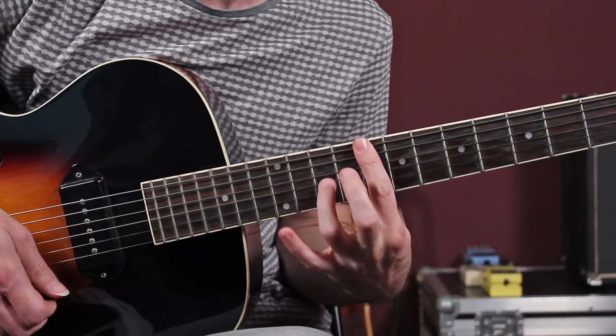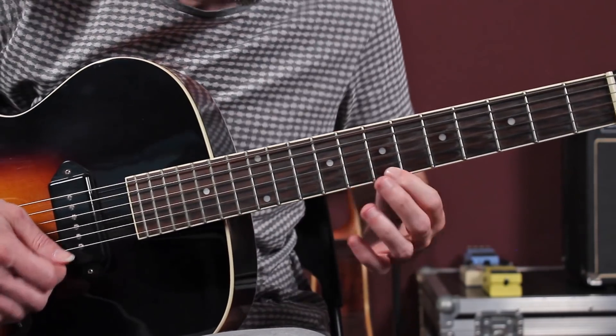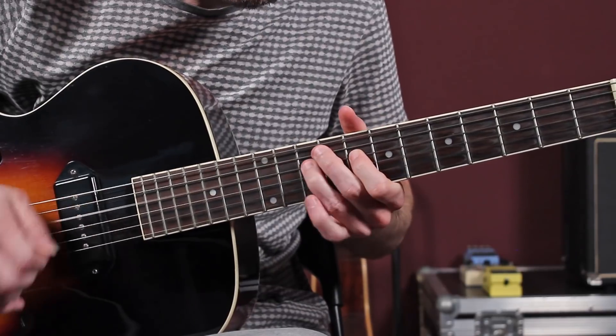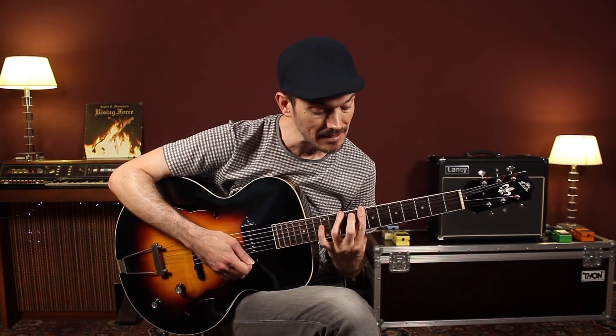Ahí tenemos el dibujo, que se ve muy bien. El dedo índice viene desde el traste 7, desde un traste atrás. Lo importante no es el traste concreto, sino venir desde un traste atrás, donde te pille. Siempre respetando la pentatónica, que ahí está lo interesante. No hay que aprenderse nada nuevo: es el dibujo de la pentatónica, pero con el detalle de interpretación.